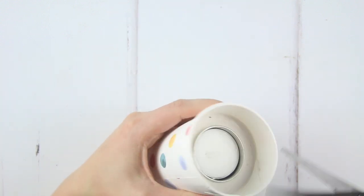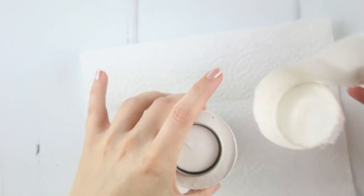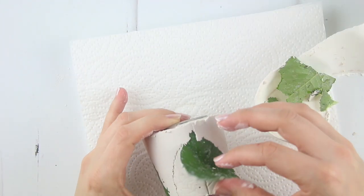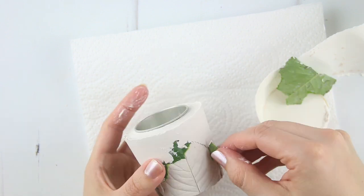Use a pair of scissors to cut into the cup at an angle at the top and then peel the cup away carefully. Then carefully peel away the leaves. If they've tucked in under the plaster, pull gently but firmly to remove them. If they're really stuck, carefully use the edge of your scissors to break away the casting plaster on top.